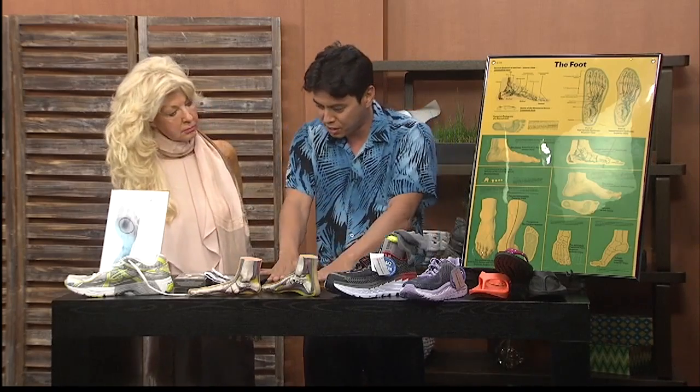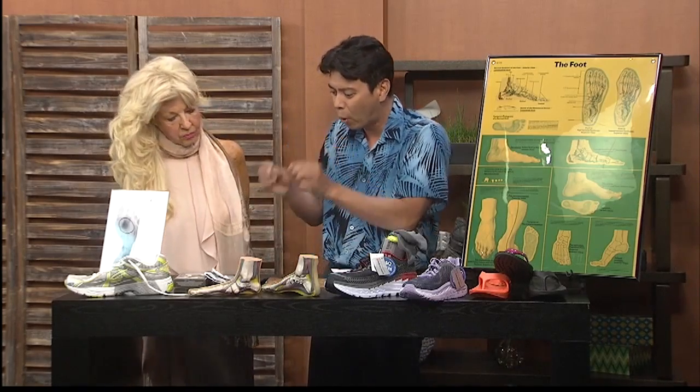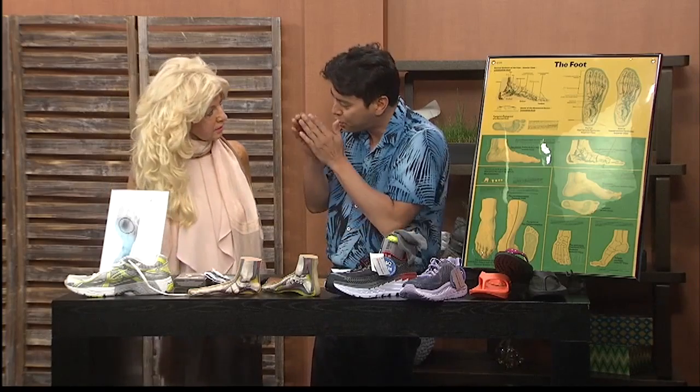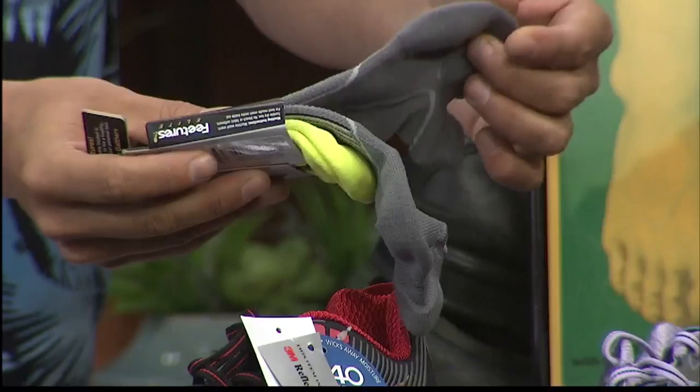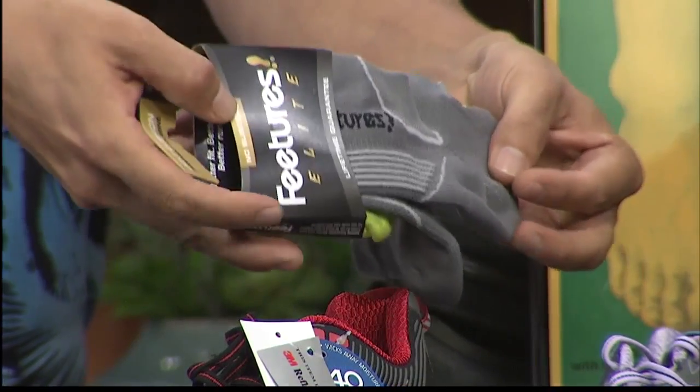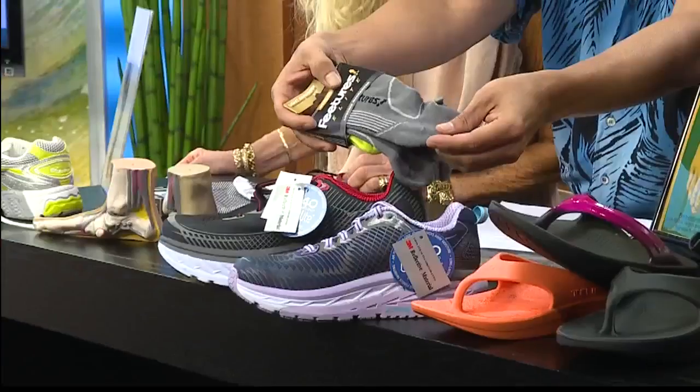Not only that, but the socks. I know how important the socks are because there are no seams in them. This sock has no seams in the toes, especially for our diabetics. For breathability, you need the mesh threads and the lycra to hug the arch. So that's a great, great sock.